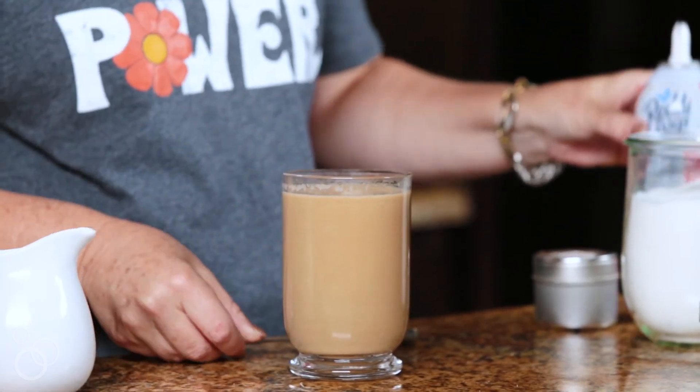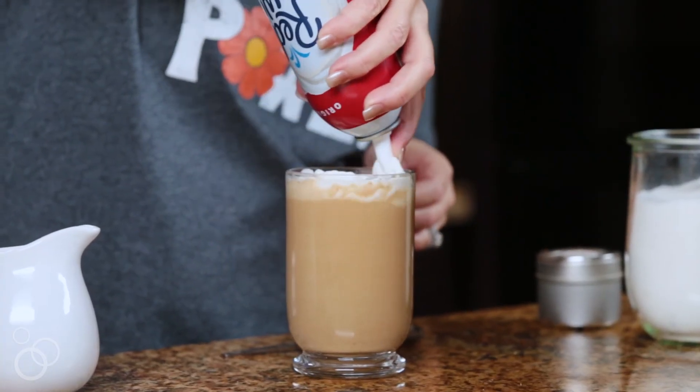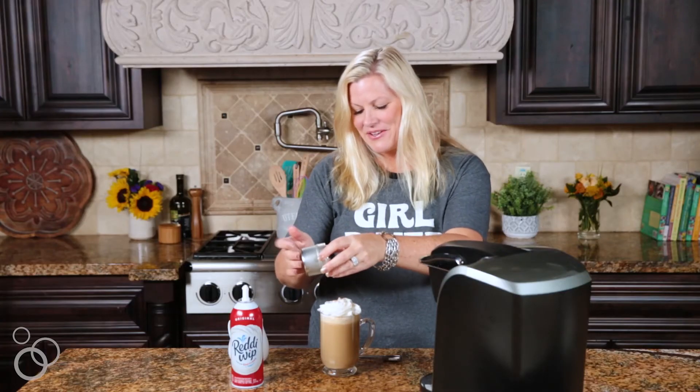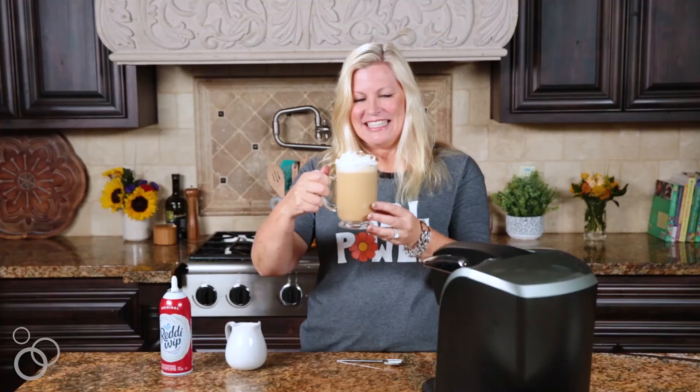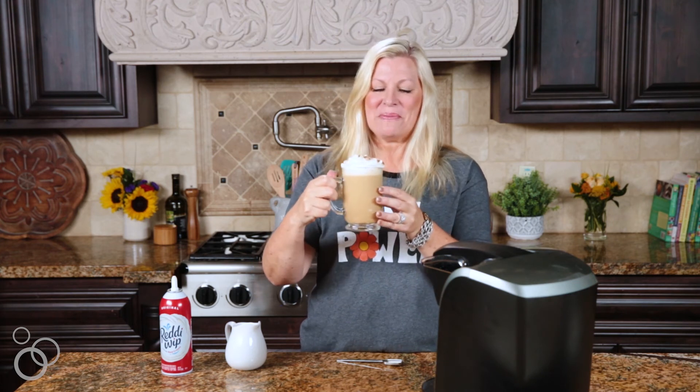Now for the best part — you can drink it like this, but this is really the best part: we're going to go ahead and add some whipped cream and nutmeg. Oh my gosh, that looks so good! And a little sprinkle of nutmeg on the top, and there you have it — your homemade pumpkin spice latte.